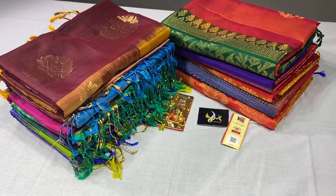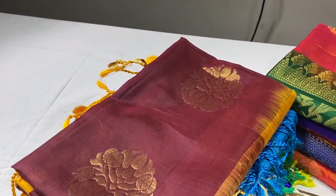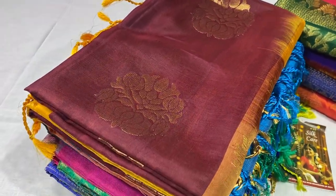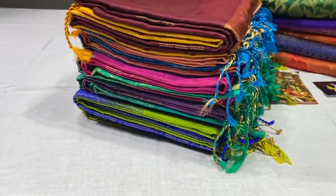Hi, this is Kavinaya from Yugamugi. Today we are going to see a beautiful collection — Double Varpur starting range of soft silk collection with boro.